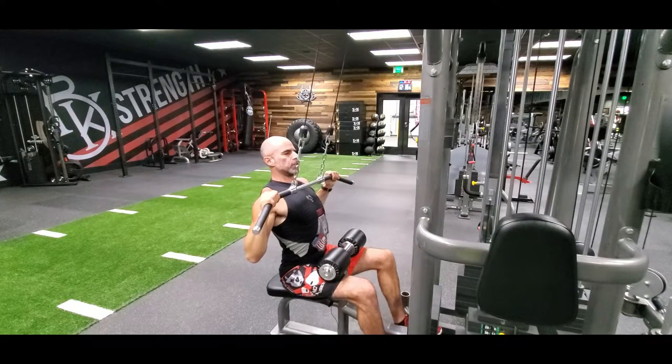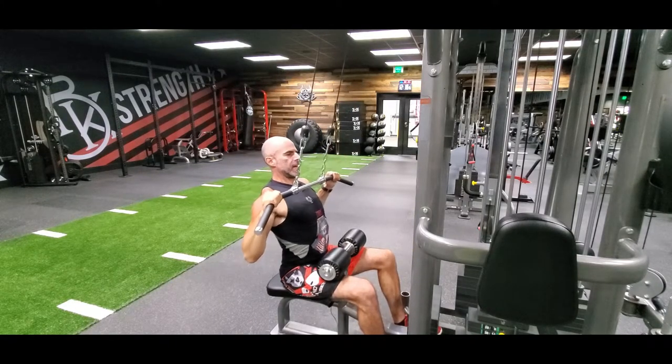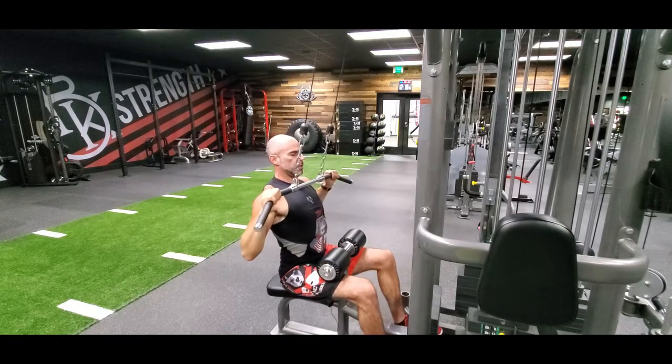Pull this down just to the upper chest, below the chin — bring it straight down. Inhale on the way up, breathe it down until it touches the upper chest. My spine stays straight, my head is up, chin is down.